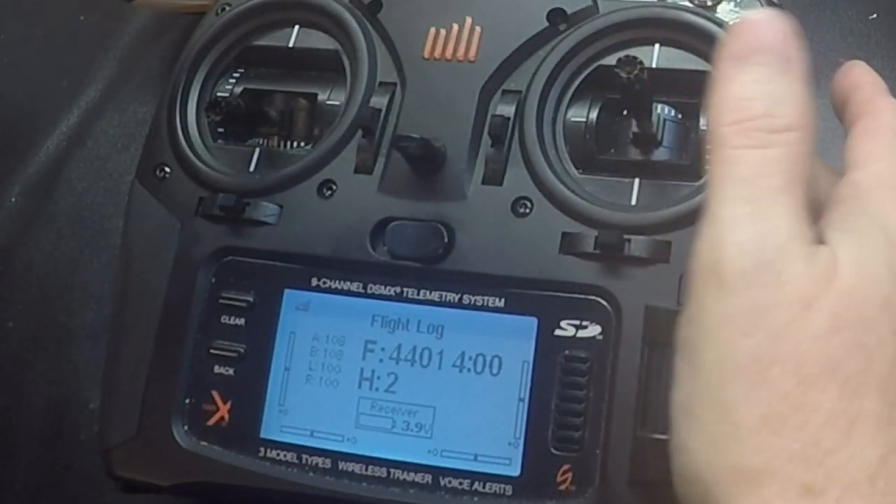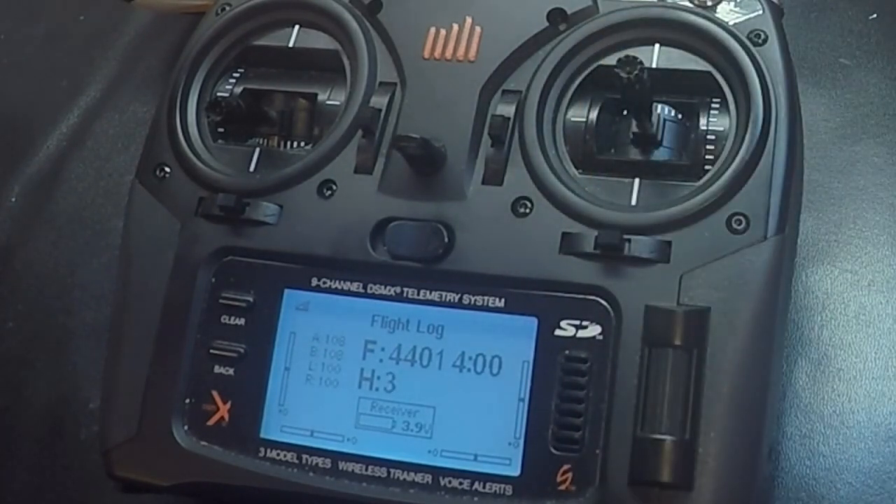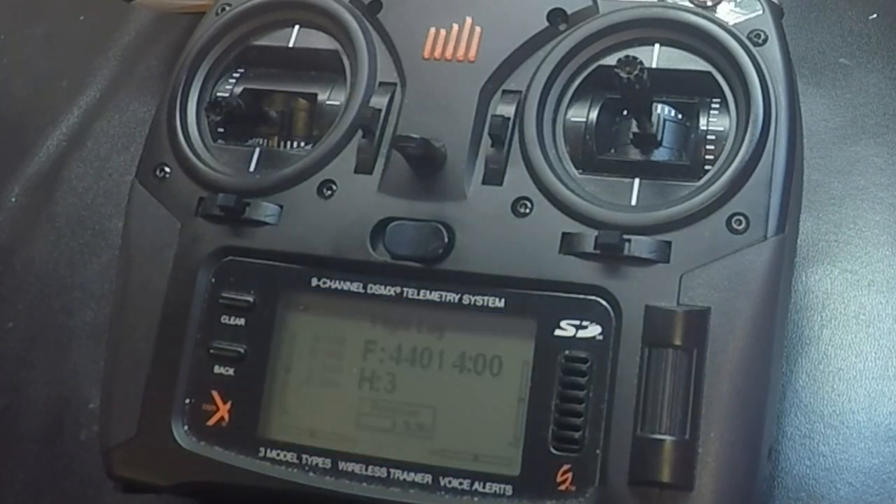I move my aileron to the right and go to number three, which is the cyclic D gain. I'm not going to adjust this D gain — if you move it higher it would improve the response rate, but I'm not looking to do that right now.